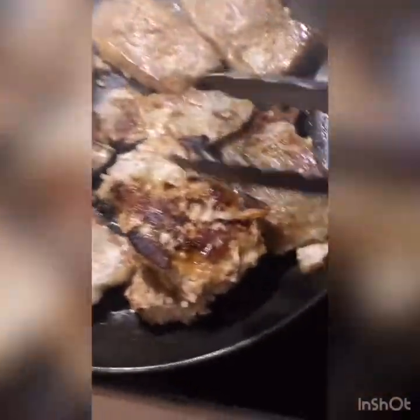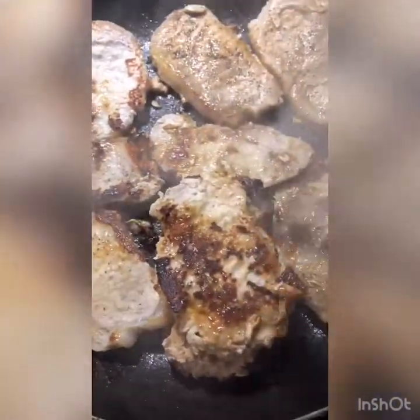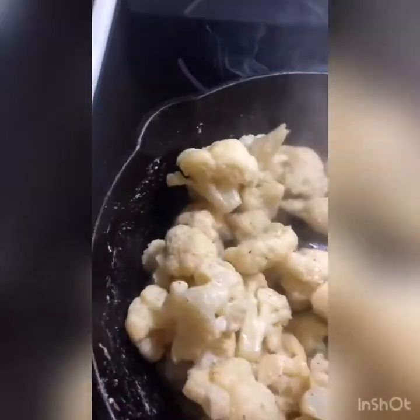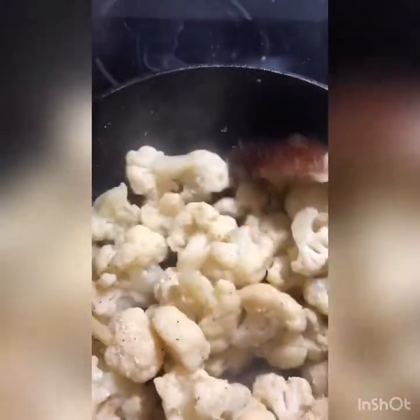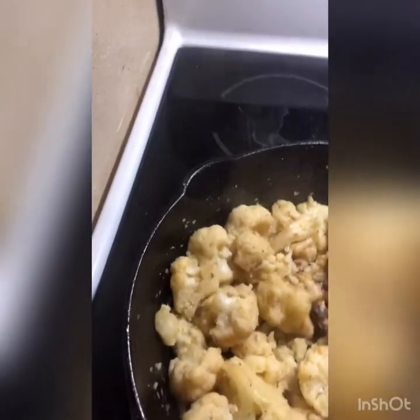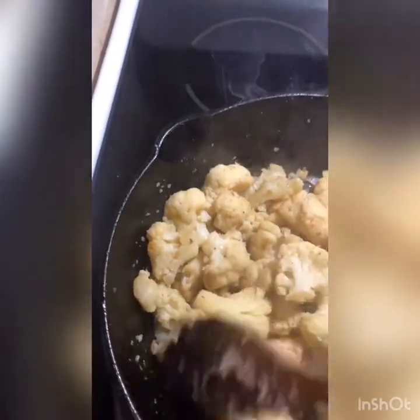If you listen, it's sizzling — that means it's cooking! I just got that nice caramelization on the chops. Our cauliflower is coming along nicely, and everything is almost done so supper will be ready for when everybody gets home. The cauliflower is done — some of it's a little caramelized, but that's how we like it.